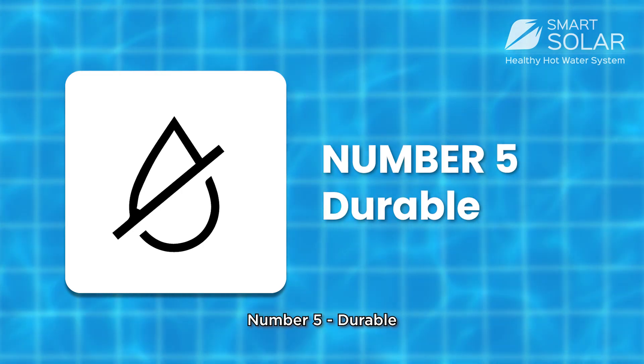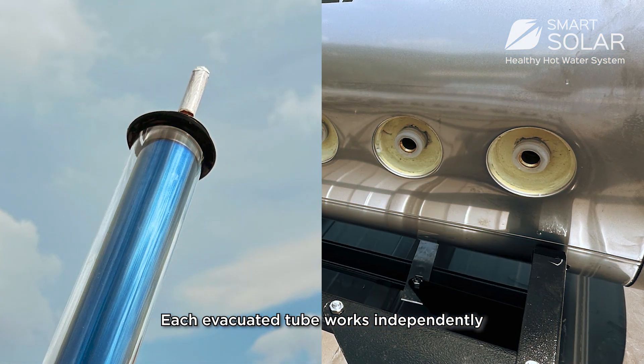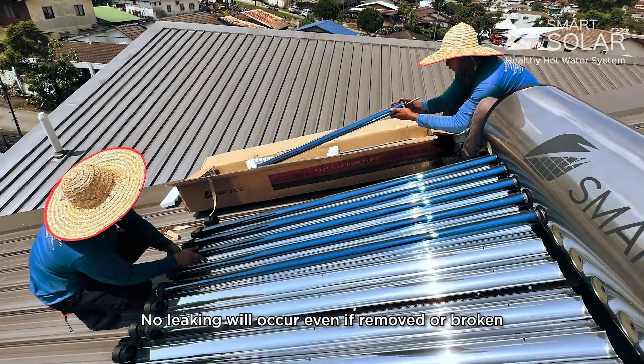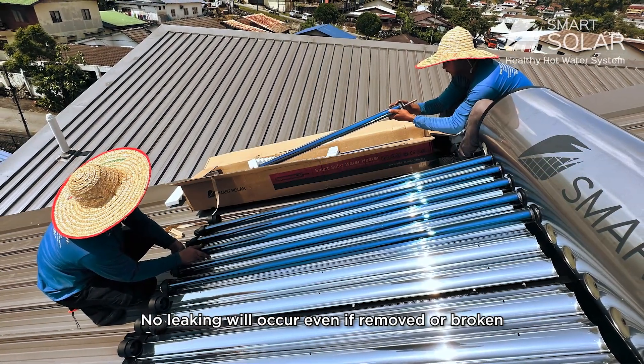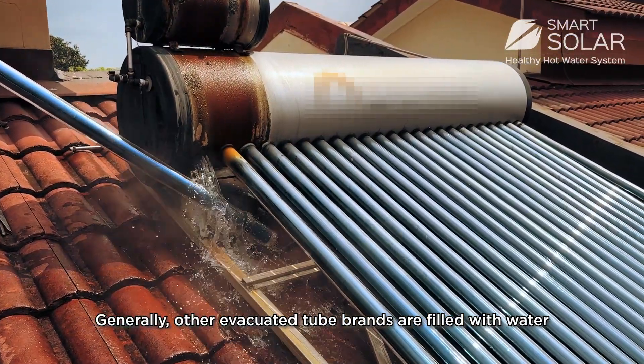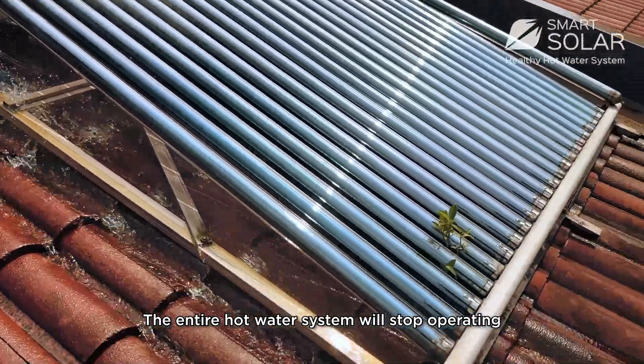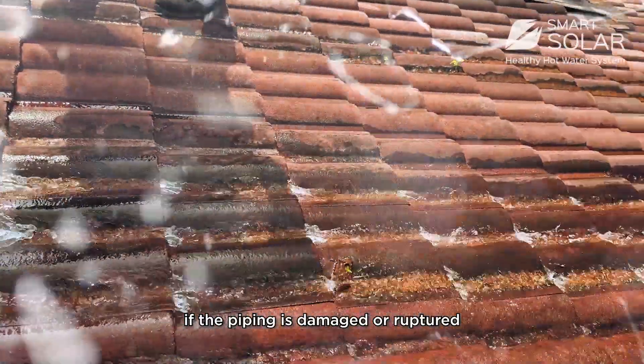Number 5: Durable. Each evacuated tube works independently, so no leaking will occur even if one is removed or broken. Generally, other evacuated tube brands are filled with water, meaning the entire hot water system will stop operating if a pipe is damaged or ruptured.